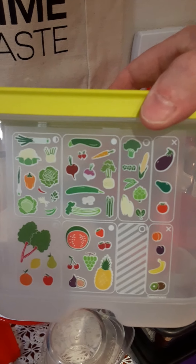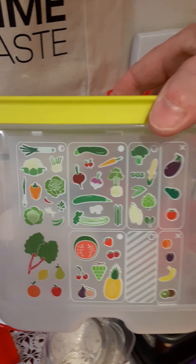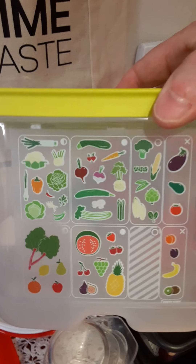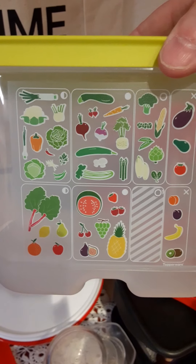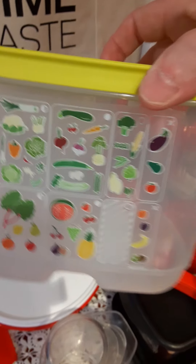These are cool because they tell you right on the side what vent position the container needs to be in to keep your vegetables and fruits fresh and lasting longer. For strawberries, cherries, grapes, or watermelon — if you close the vent completely, they'll last up to two weeks.